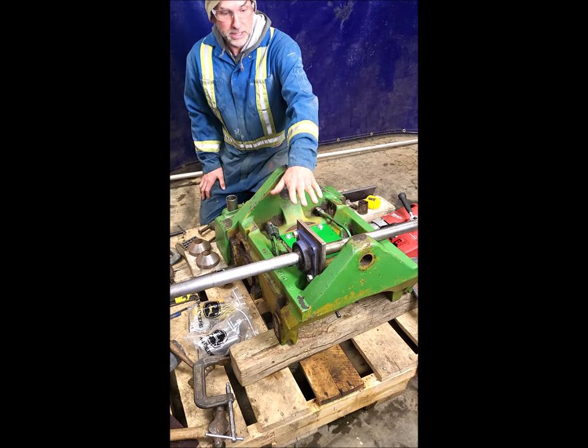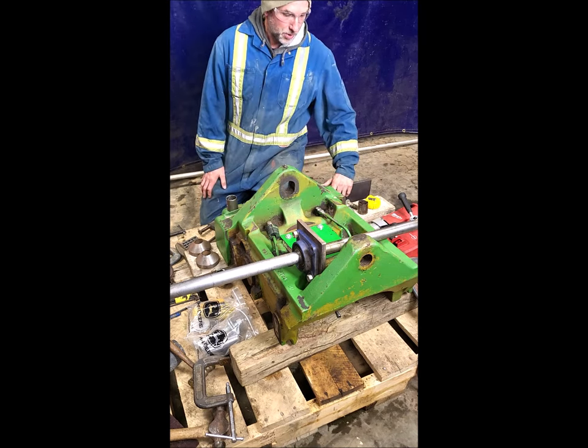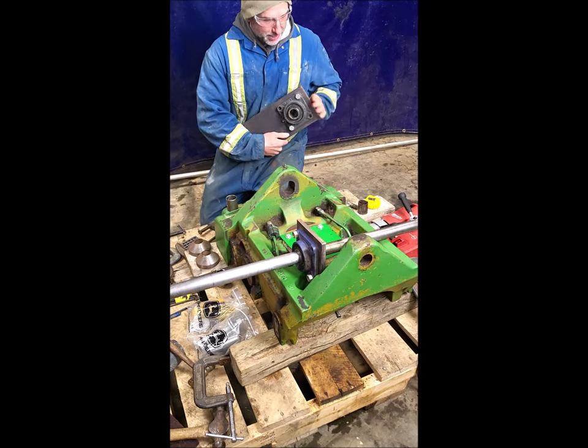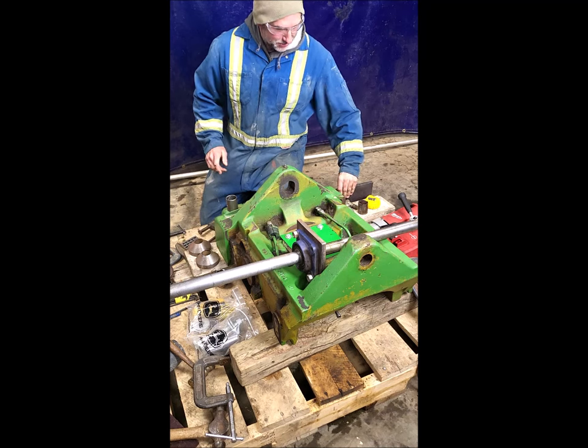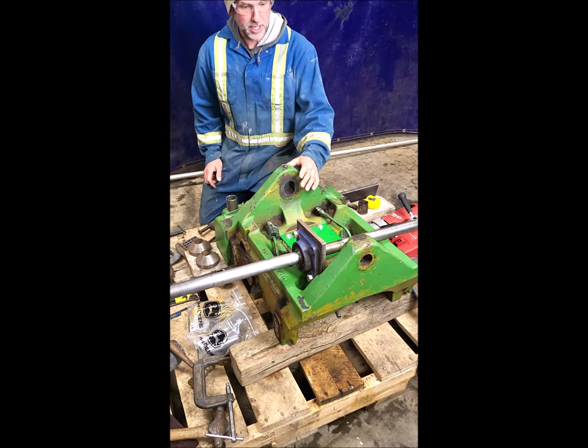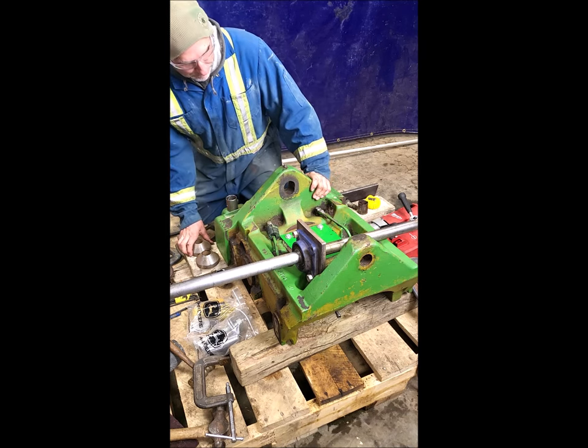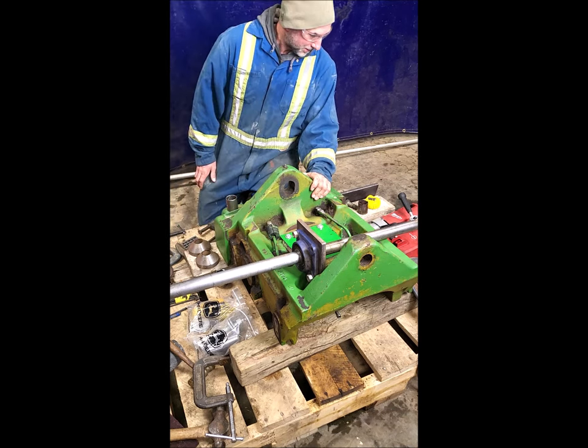Years ago I set up this little line bore - it's a real simple one. For small jobs it's perfect. They're just some flange bearings and you'll see as we progress how it goes. I'll stop and highlight some of the details. Anyway, we'll get started now.